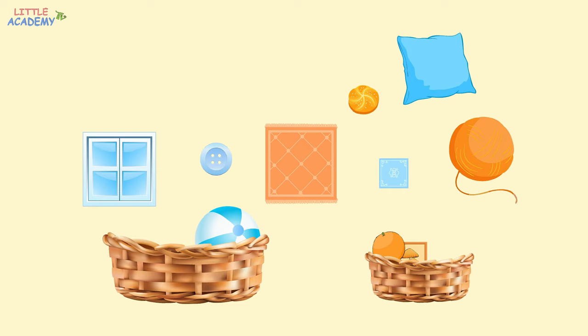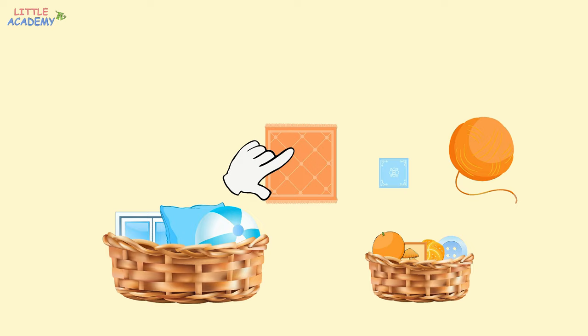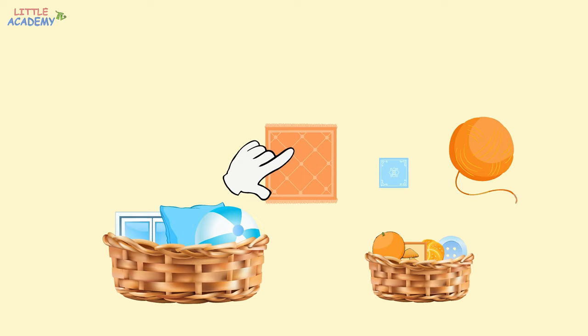The pillow is large, so where is it going? Yes, into the big basket. The window is also large, so it goes into the big basket as well. The button is small, so where should it go? That's right, into the small basket. The carpet is large, so we put it into the big basket. And the handkerchief is small, so it goes into the small basket. And last is the ball of yarn. Is it large or small? Yes, it's large, so where should it go? Yes, into the big basket.